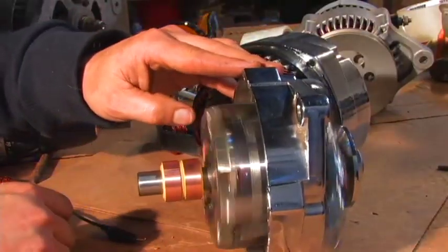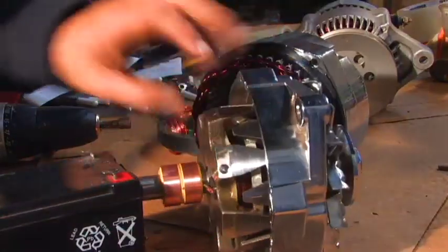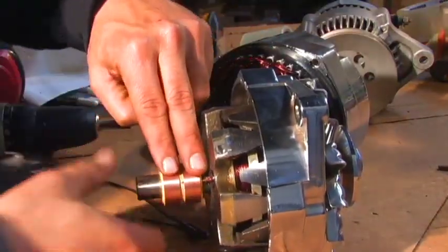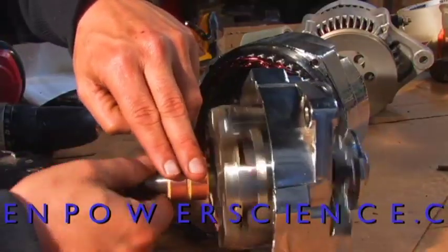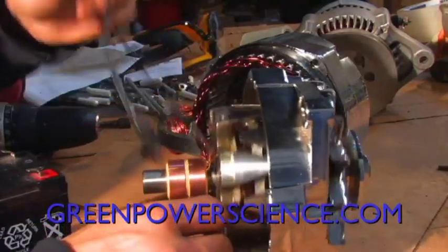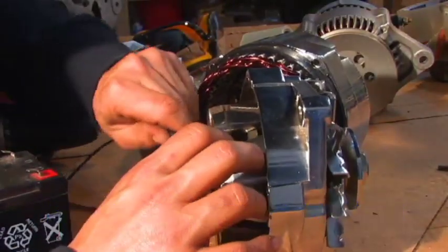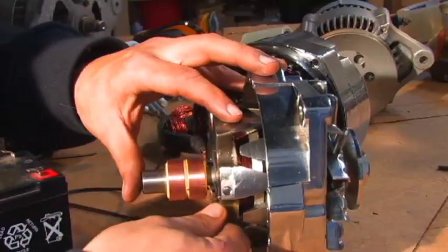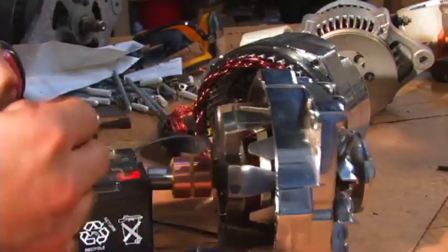If we energize this — I'm going to hook these two wires out here — that's what this copper part's for. The brushes sit there to enable a current to go to that while it spins. If you hooked wires directly to it, they would spin around one time, rip them off, and your alternator would be done. So that takes care of getting the current to the rotor.